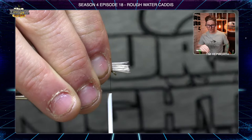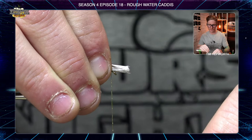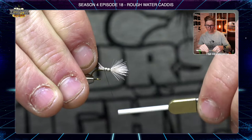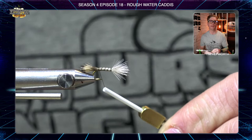For a left-handed tyer, go clockwise; right-handed tyers go counterclockwise. That causes your thread to jump rearward and grab the hair. Take a wrap, pull it tight — you'll see that hair start to flare. Take a couple more wraps, then do open spiral wraps as you lift the hair off the hook shank, all the way back to the edge of the hook bend. Give a little tug back there — just a little flare is a good thing, not too much.